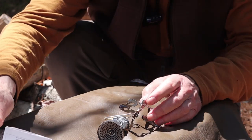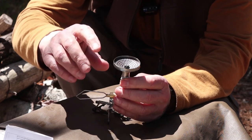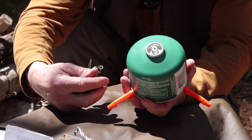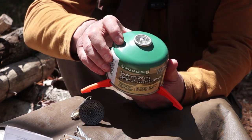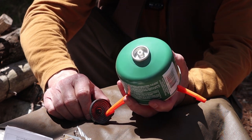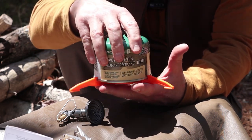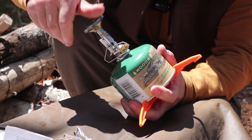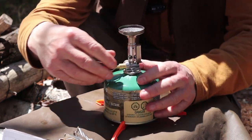I'm going to assemble the stove and then give you the performance specifications. I'll put it right on the canister so I can show you that as well. The fuel I've used for testing at home and out here in the woods is what's easily available to me through Canadian Tire — their house brand, Woods. This is an isobutane propane mix. You can probably buy better fuels, but this is what was available to me. I also have a little extended canister support on the bottom.